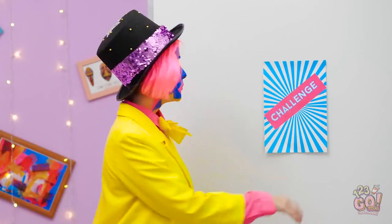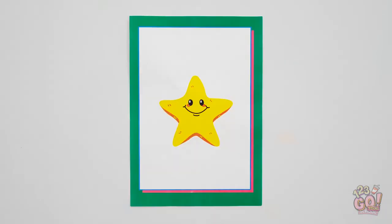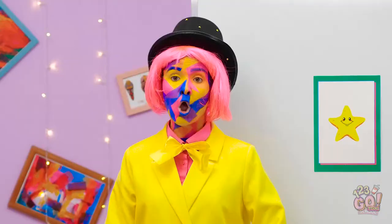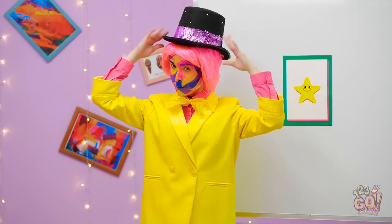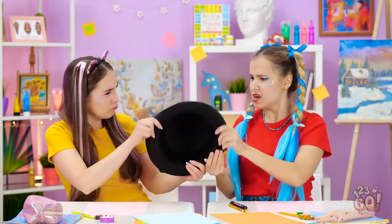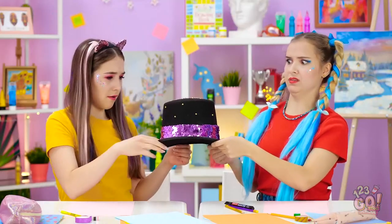This one seems hard. Stars can be tough to draw. Wait! There's another aspect to this challenge! The hat! What are we supposed to do with this hat? Turn it upside down, please!